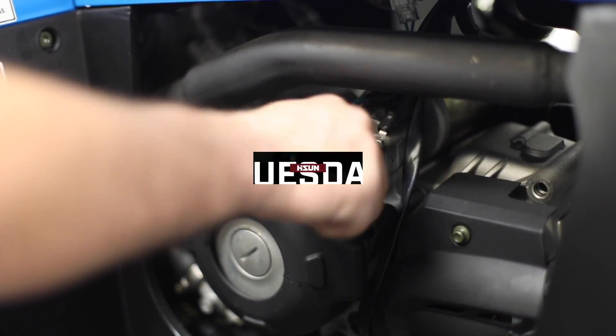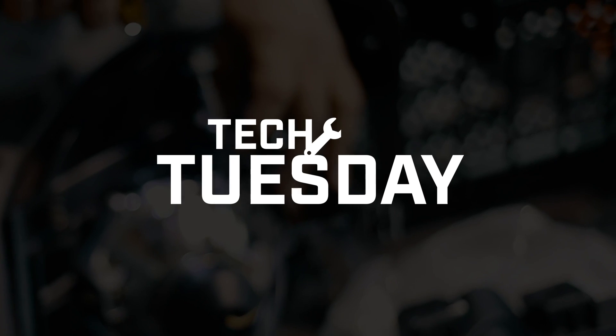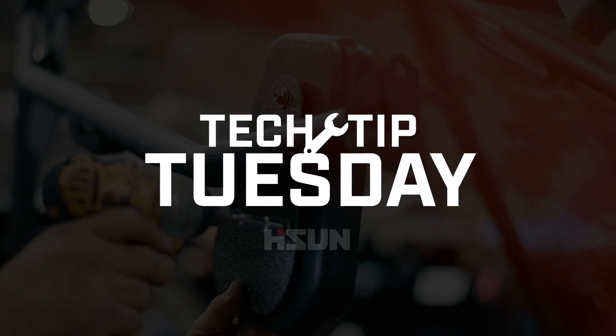Thanks for watching. We hope this video was helpful. Tune in again next Tuesday for our next tech tip.